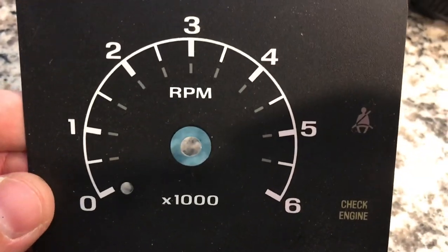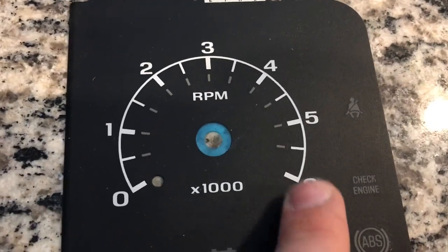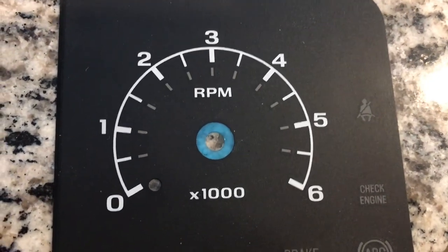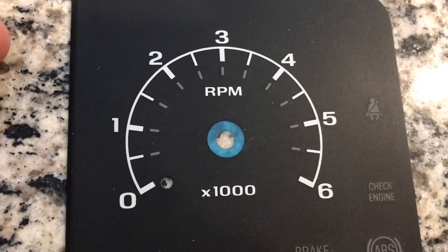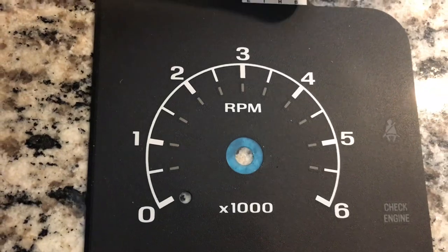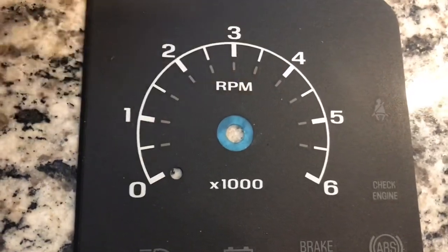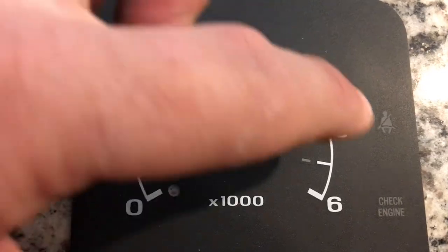I'm going to be putting a diesel in this truck so I'm utilizing the gasoline tach which goes to 6,000 RPM. The Power Stroke obviously doesn't rev as high so the RPM looks a little different, but I don't see a need to change the gauge cluster since it works just fine. I already bought the pickup wheel for the Cummins and the tach adapter. One thing I liked about the diesel cluster is that 3,000 to 4,000 RPM is yellow and from 4,000 up is red.